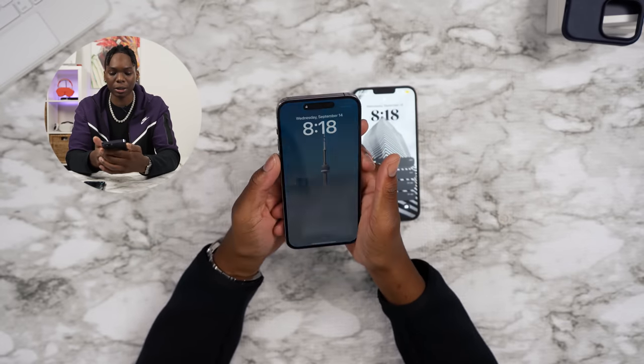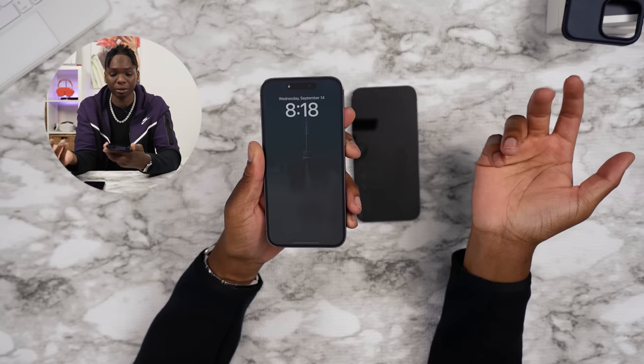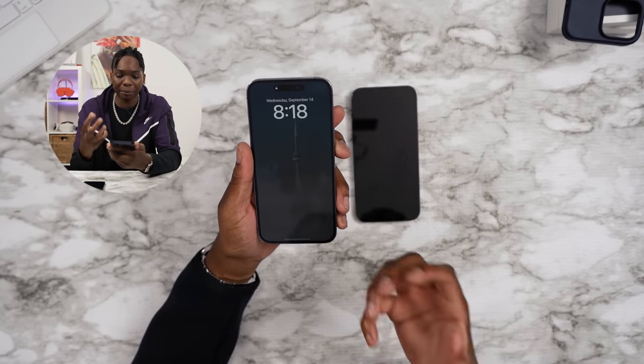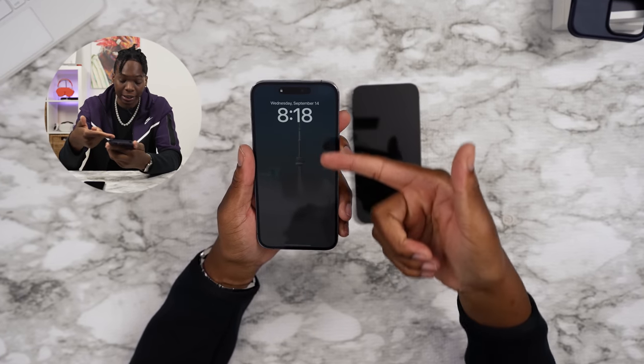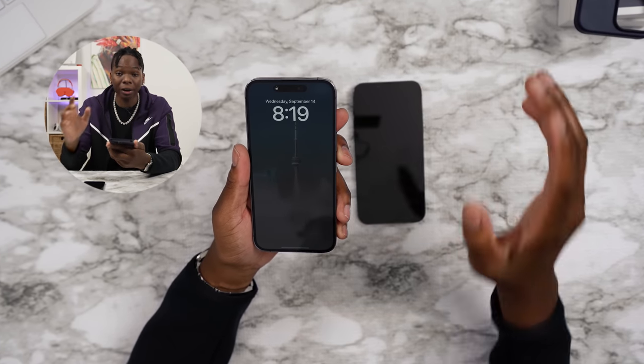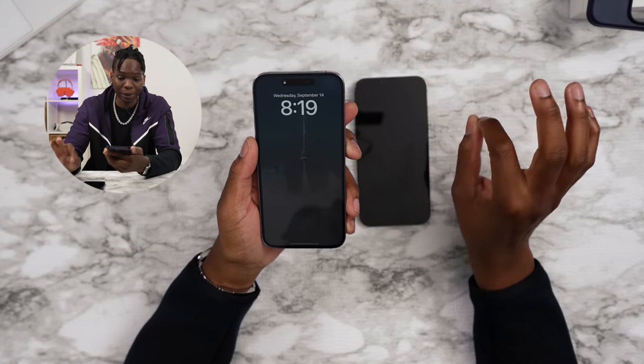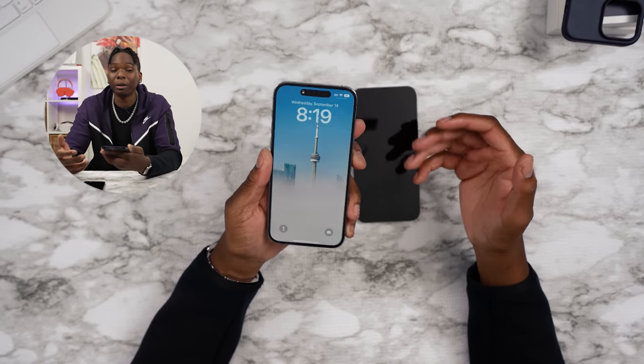First thing first: always-on display. The phone's off right now — that's what it looks like. It's nothing like on Android where it's fully black and white. I can still see the colors behind it. Apparently the refresh rate just drops down to one hertz and it's super dim, so it's almost like an always-dim display — not fully always on. If you touch it, it gets super bright, but it's really nice.